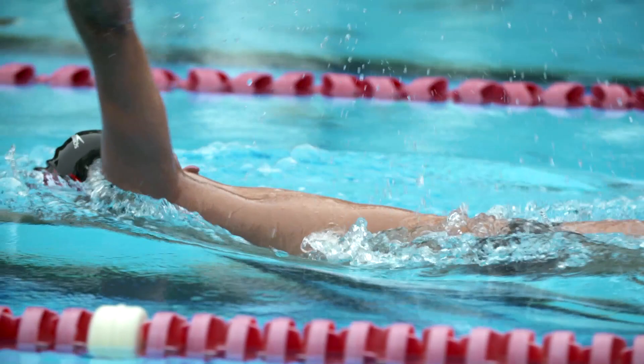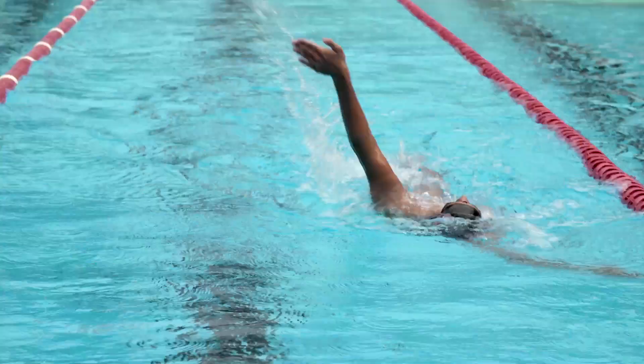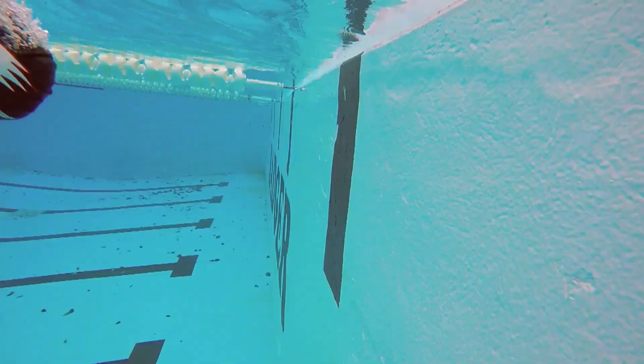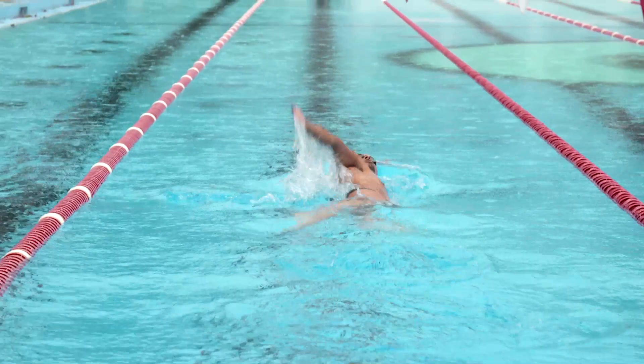Every day when you go into practice, you want to think about what you do in the water is what you want to do at the meet. Sometimes before a meet, I'll go sit in a dark room, close my eyes, and think about what I need to do — go through the whole race: where I'm going to be swimming, how many kicks I'm going to have under the water, how my stroke's going to be, how many strokes I'm going to take. Just work through my thought process of how that race is going to be and how it's going to end.